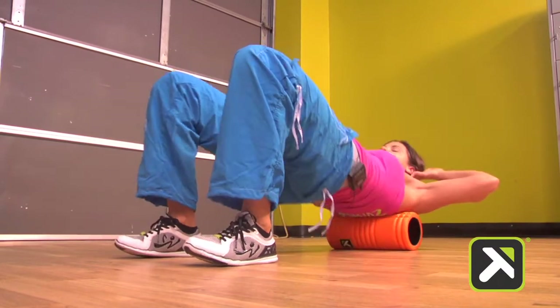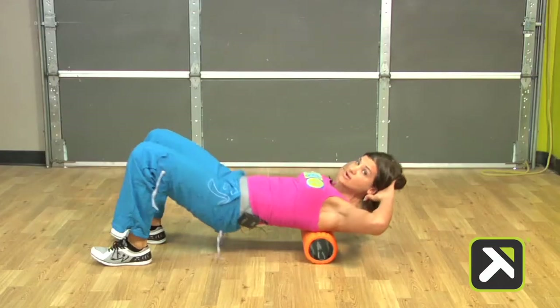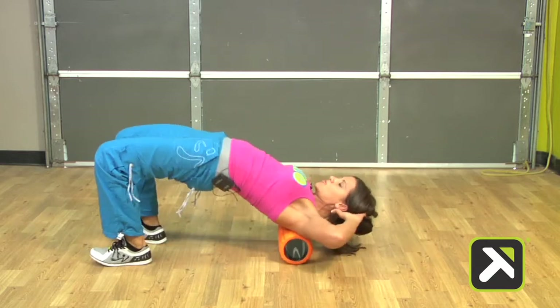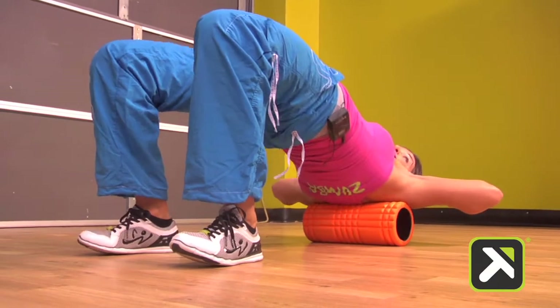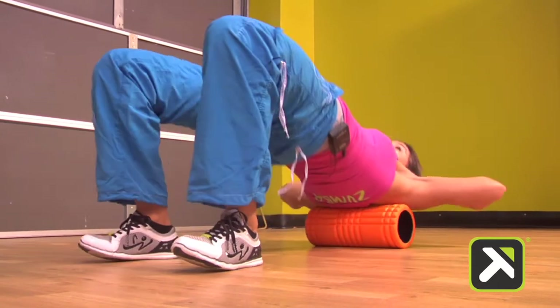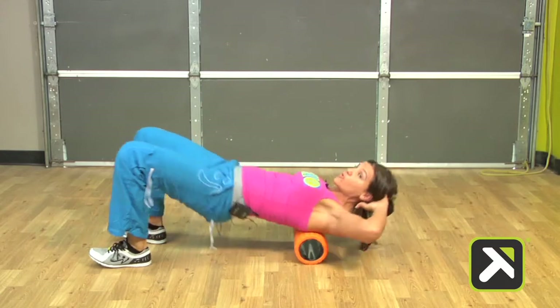This is going to free up the back region, which is going to allow us to stand taller and have better posture. It's also going to allow us to rotate better as we free up the back and the lats, which are connected to the glutes in that posterior oblique sling — really important for rotation.